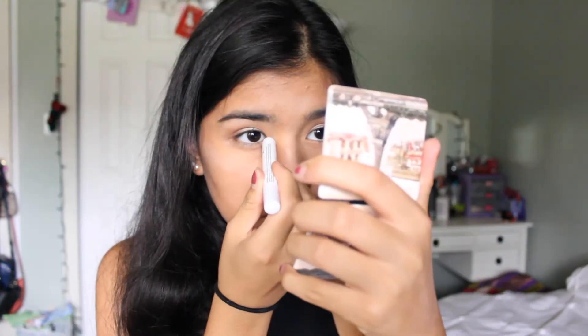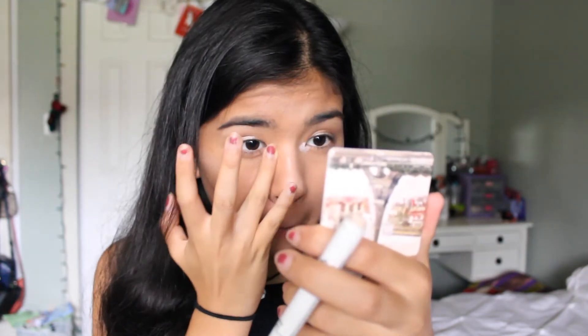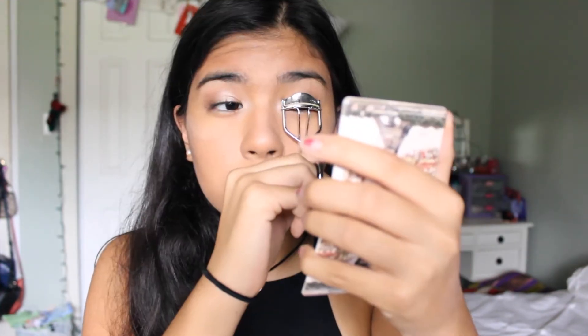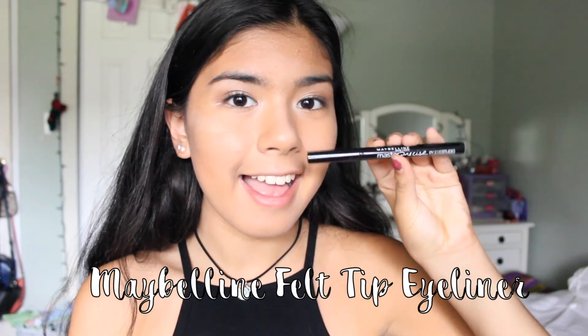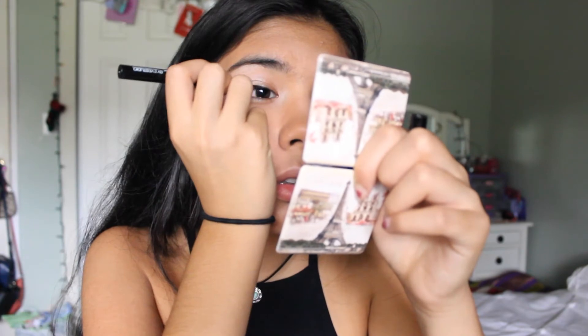Then taking my NYX Jumbo Eye Pencil, I'm just going to be applying that to my inner corners to brighten up my eyes. Then I'll be curling my lashes and applying my Maybelline felt tip eyeliner to my top lash line just for a straight line — and I do a terrible job of showing that on camera.